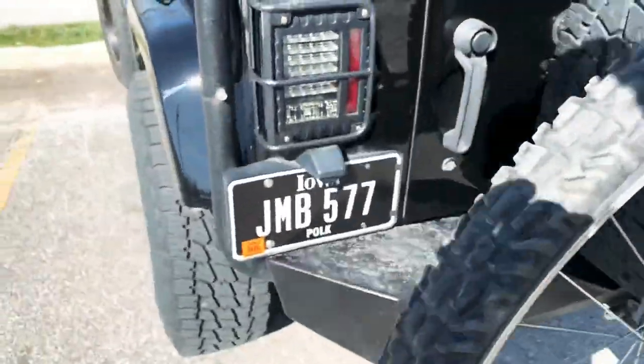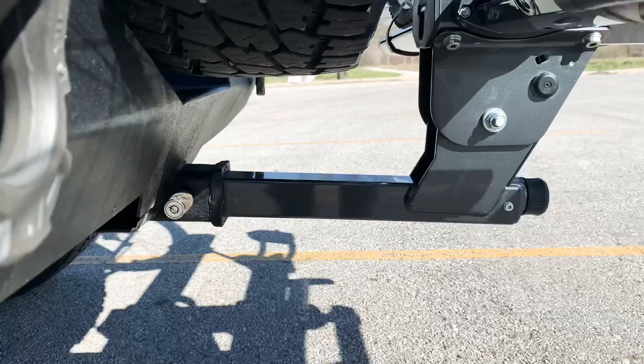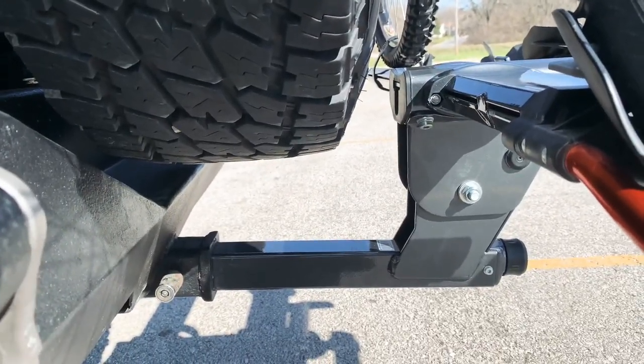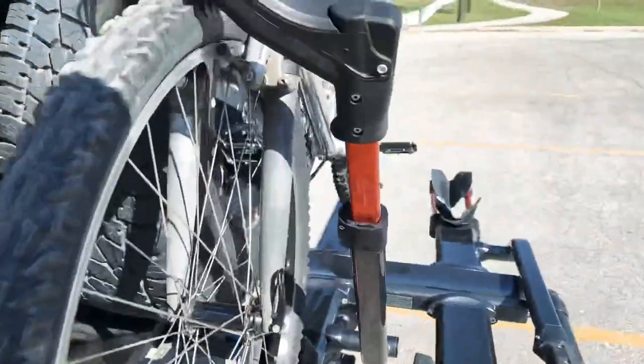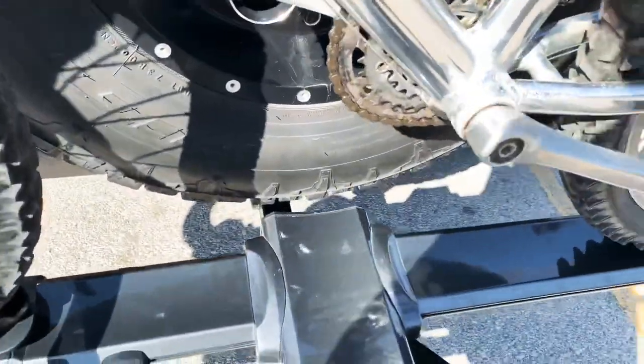When you go to put it in, you're pretty close to the back of the tire — you probably have about two inches for the rack itself. Tilting it away, you can still tilt it away, it's not a big deal.